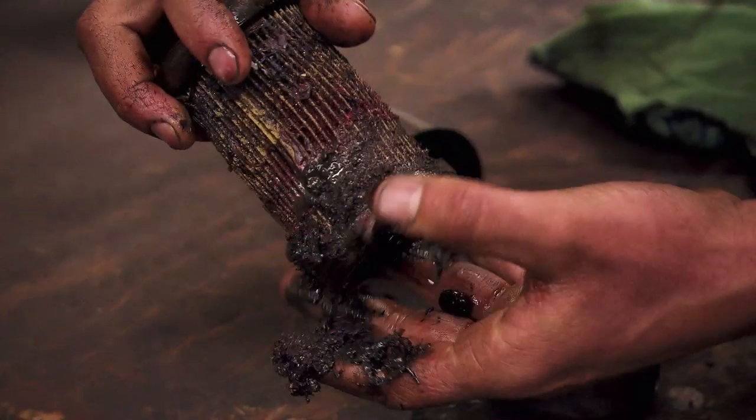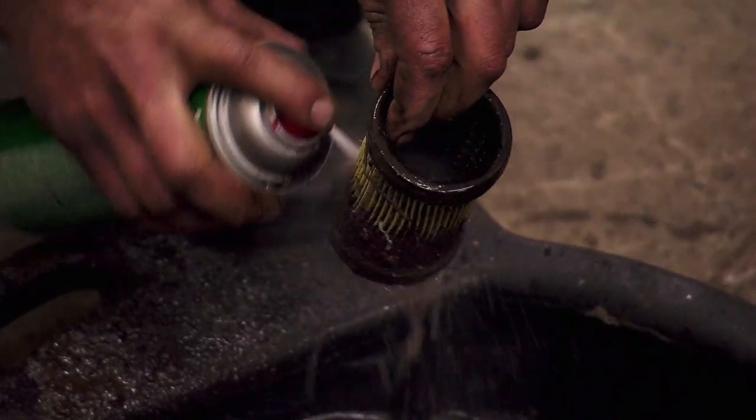If the hydraulic filter's plugged, it means fluid's not going to pass through efficiently, so you're not going to create the pressure you need to make your hydraulic system work. But if we give this hydraulic filter a good cleaning, we should be back in business.